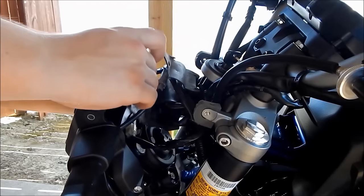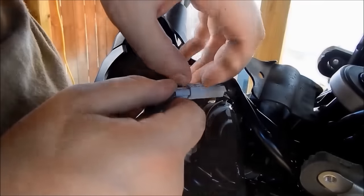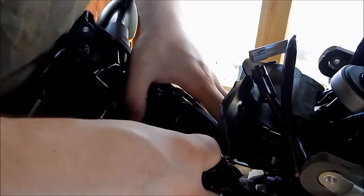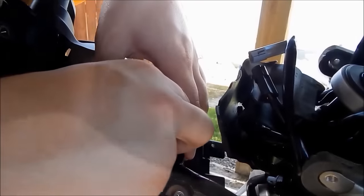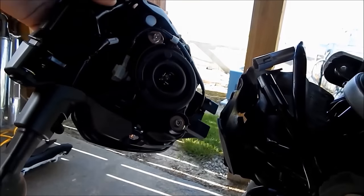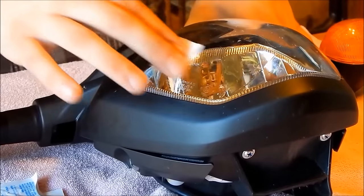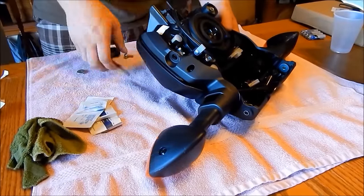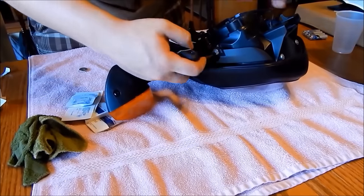First expose the turn signal connectors and detach them. Next disconnect the parking light and the H4 bulb. Now you are ready to start your retrofit. After you take your headlight inside, you can begin by cleaning the outside of the lens for any dirt or debris. Next you start removing the side fins that hold the turn signals on. There is one screw on each side that you must remove in order to take them off.